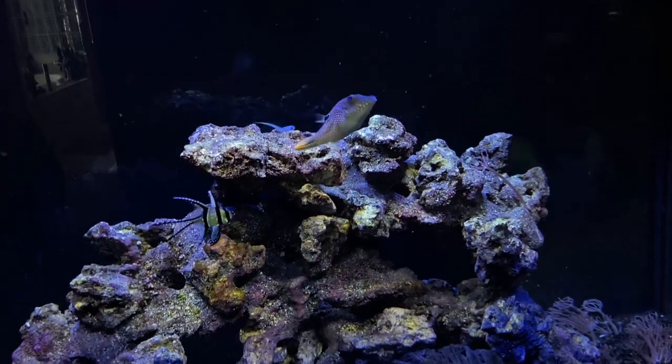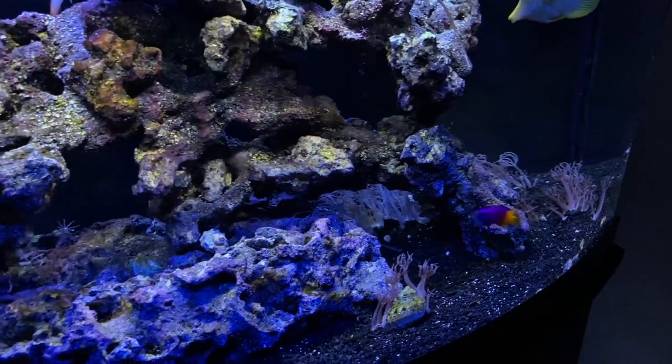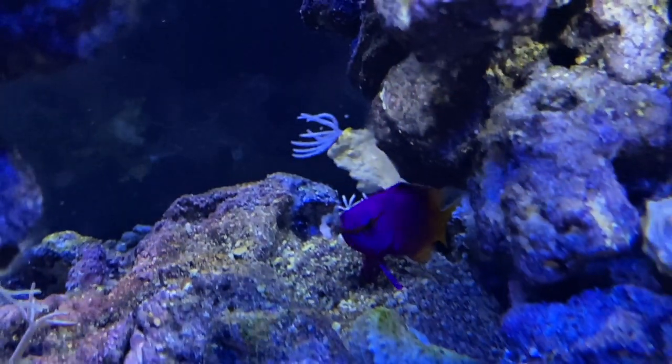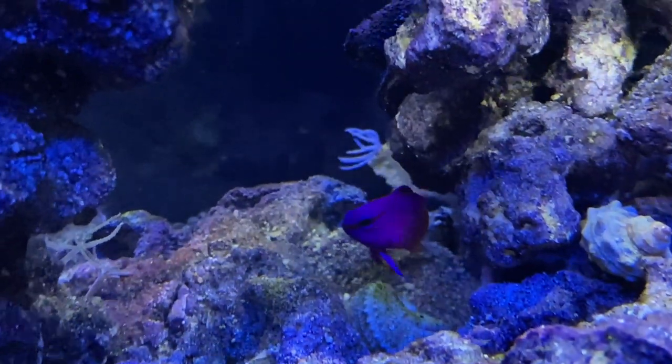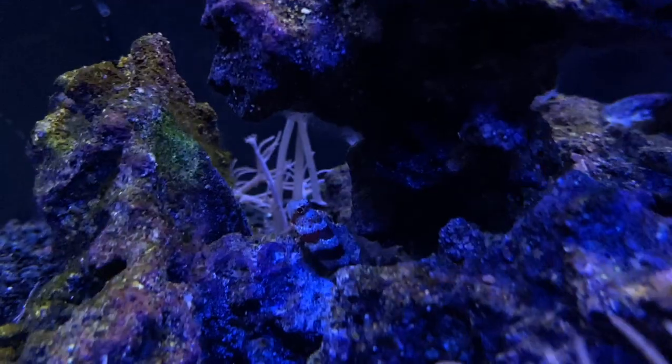There's also a royal gramma in this tank. As you can see, I went for color — a lot of the fish in here are very vibrant. The royal gramma is a basslet and a very easy fish to keep. Pretty much all of the fish in this tank are beginner saltwater fish — no one in here is super finicky or hard to take care of. The royal gramma is gorgeous: half the fish is purple, half is bright yellow. A little timid sometimes but always comes out to eat — a really overall cool fish.